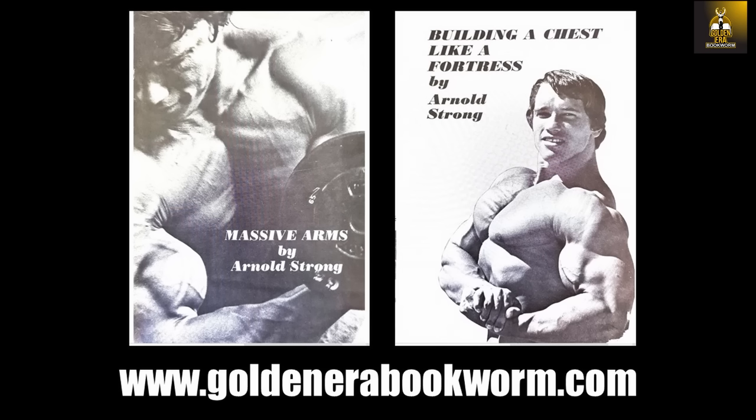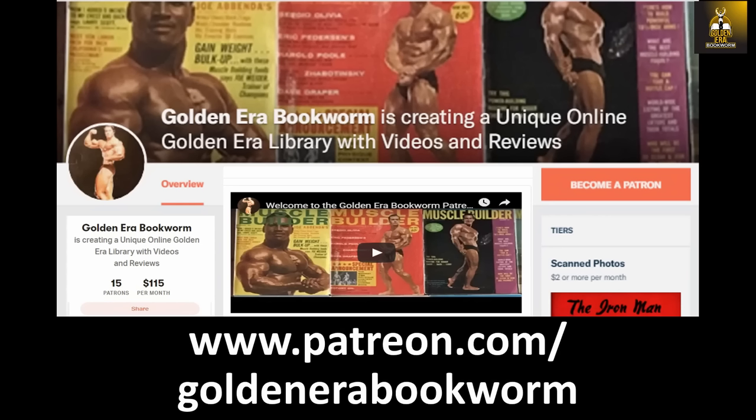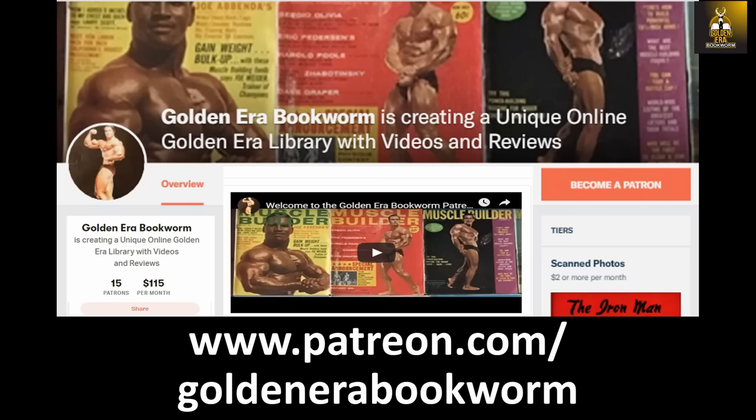If you're interested in learning Arnold's original bodybuilding training and nutrition principles, please visit my website for a full collection of booklets, including his arms and chest training programs, available at www.goldenerabookworm.com. To support the channel, visit teespring.com/stores/golden-era-bookworm for merchandise including t-shirts, hoodies, face masks, phone cases, and much more. Become a patron at www.patreon.com/goldenerabookworm for hard-to-find books, scans of rare photos, and articles on the Golden Era of bodybuilding. Use code GEB20 at nspnutrition.com and vincegironda.com, and code bookworm12 at osl.com for a discount at checkout.